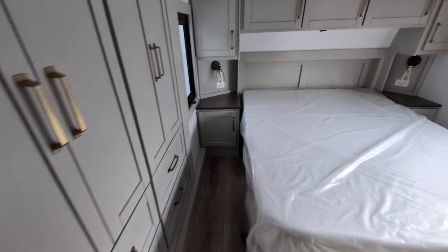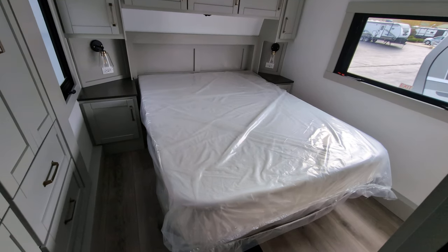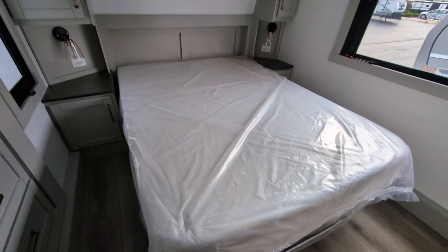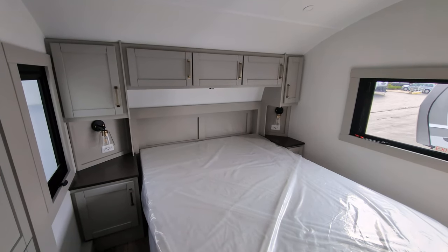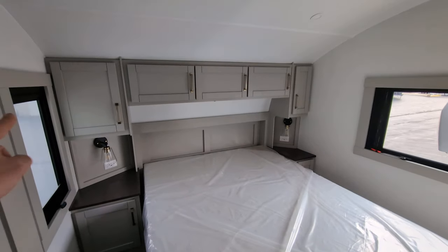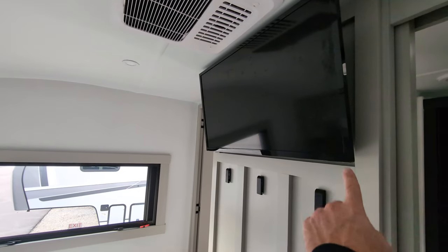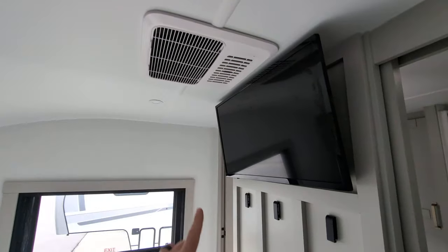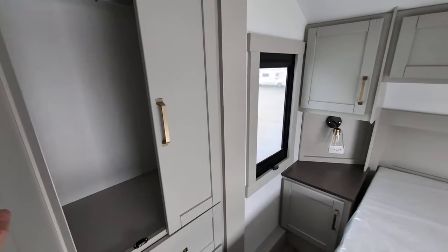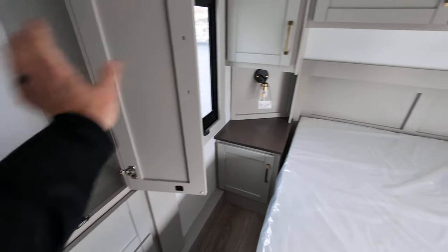So now we're coming into the bedroom. We do have a queen bed that has storage underneath it — it's a nine inch memory foam bed, and it actually feels very, very comfortable. Nightstands on both sides of the bed with reading lights and power, so you've got plenty of room for CPAP machines and whatever else you need. Tons of storage up above. You've got a 32 inch TV back here in the bedroom, and a second AC, ducted. And then you have all of this closet space over here — hanging as well as drawers.